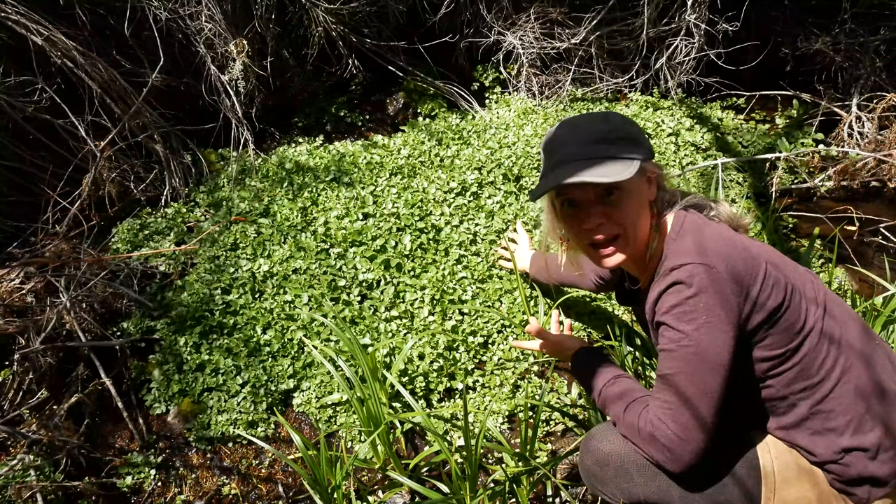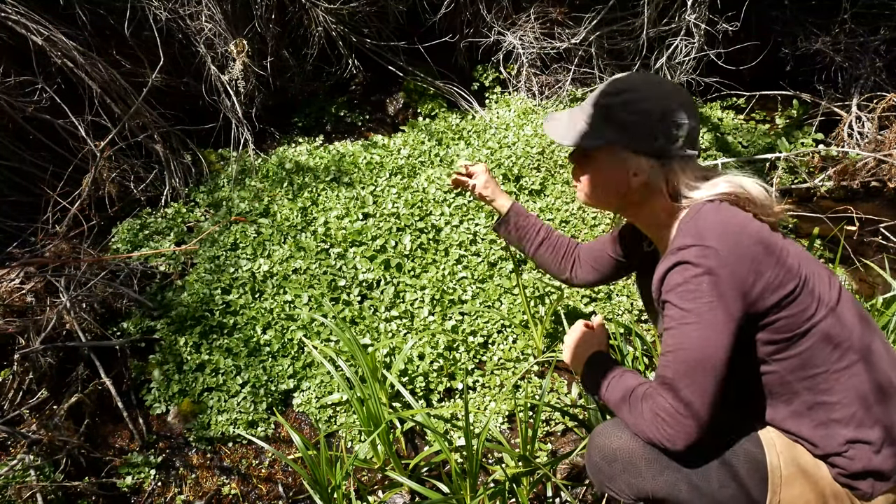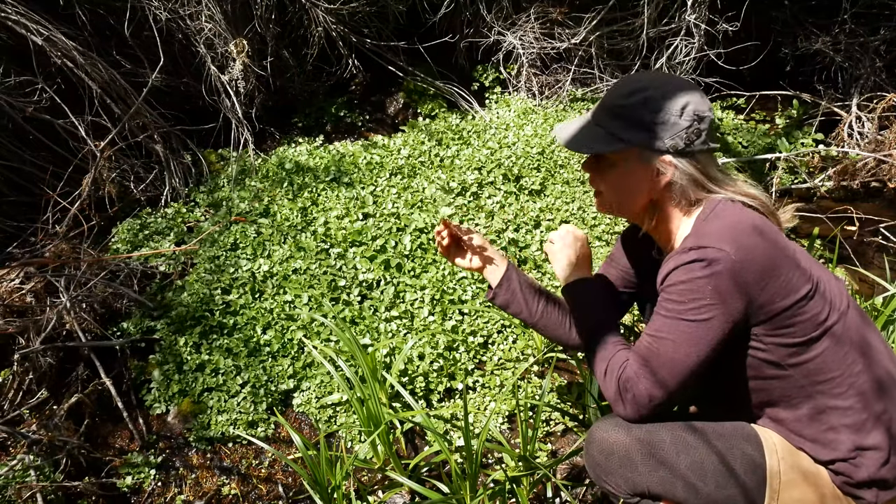The sun is right overhead, so the light is pretty funky in here, but watercress — beautiful edible food in the mustard family.